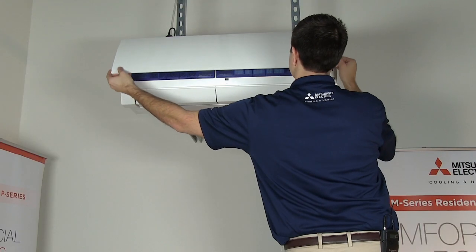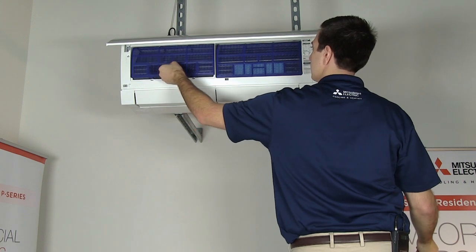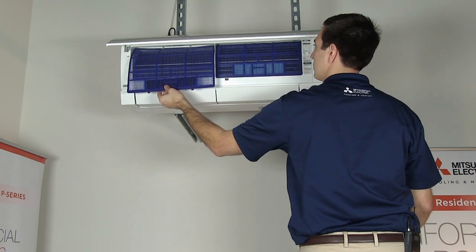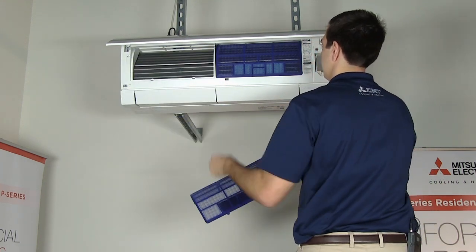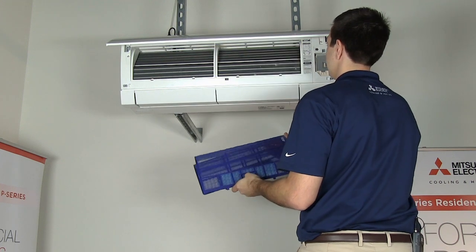The first step in getting your filter clean is the removal of the filter. In order to access the filter, the first thing we need to do is open up the filter door. We then need to remove the filter from its housing. To do so, you lift up on the filter and then pull it out.